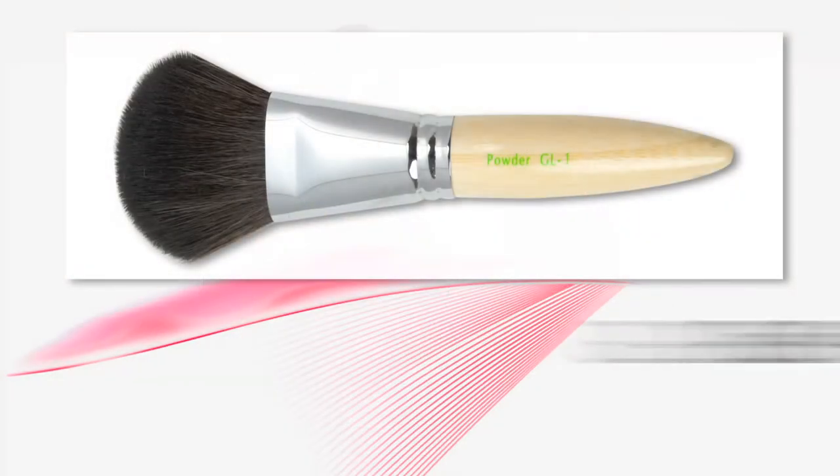So there you have it. That's your powder brush — it's your GL1. Easy to apply powder, take off shine, and you can also add blush with it too if you wanted a very soft look. Great for shimmer on top of the body, collar, neck bone. Your GL1.